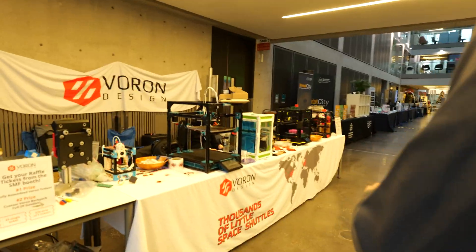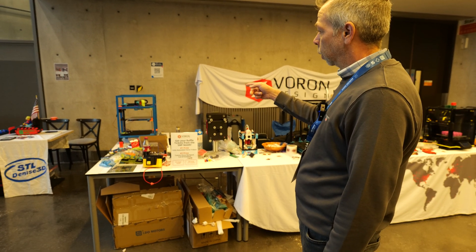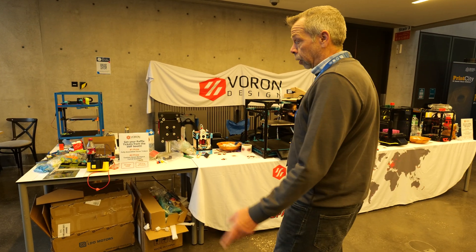So this is the Voron design team stand. They are live building a Trident at the venue. It doesn't look to be too far off, so I'd imagine by the end of today that will be up, running, and printing away.